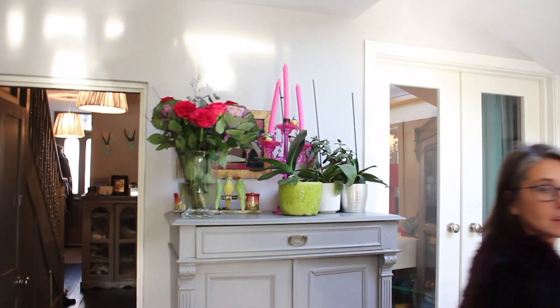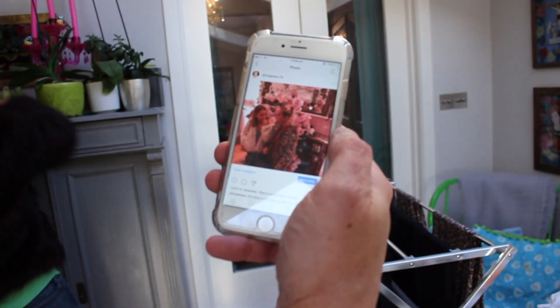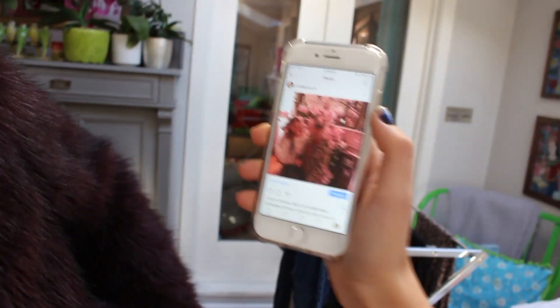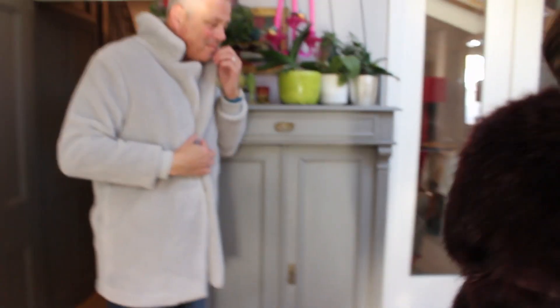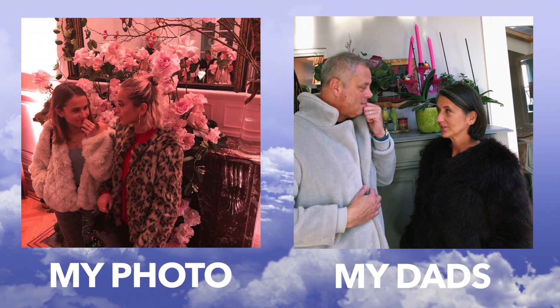I'm going to do this photo here, just putting some more flowers and stuff there — this looks great. Okay, who am I? You. Okay, you be Evie because you're in a lighter fur coat, and mum you be me. So dad you put your hand to your mouth, and mum you just do this. So I really hope you guys enjoyed this video!